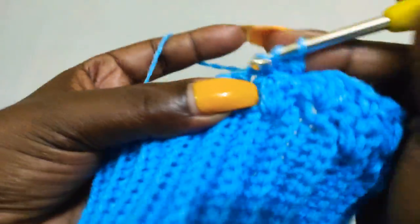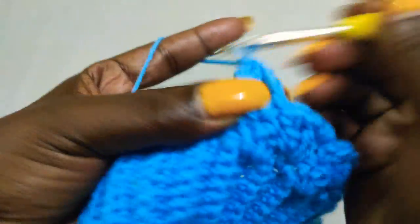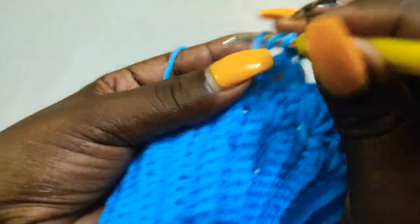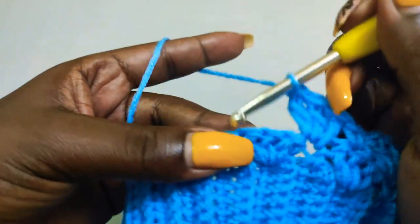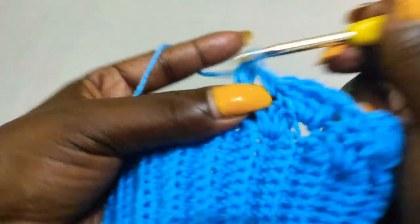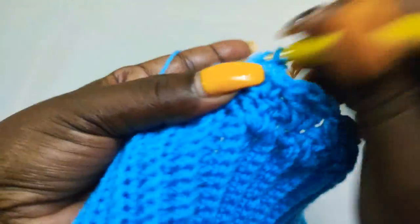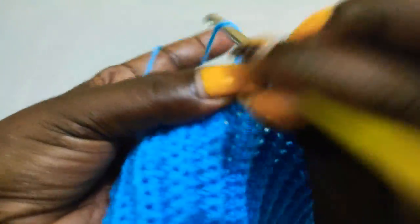We keep alternating like that until you have the desired length. This is a very simple skirt to make. All you need to master is the first round, then the second, and after that you just keep repeating the pattern over and over until you have the length of the skirt that you want. Work round two and I'll meet you at the end of round two to show you how we begin round three.